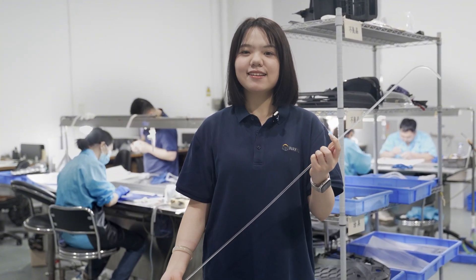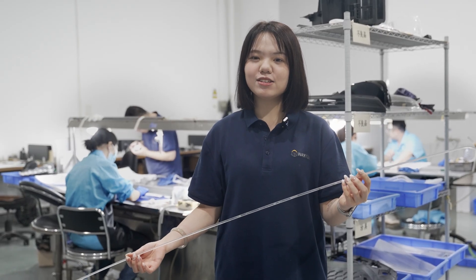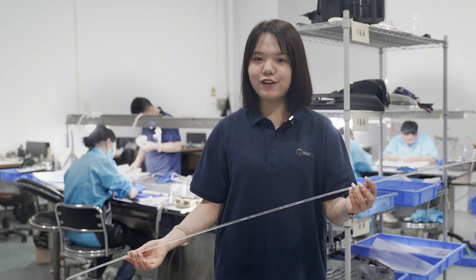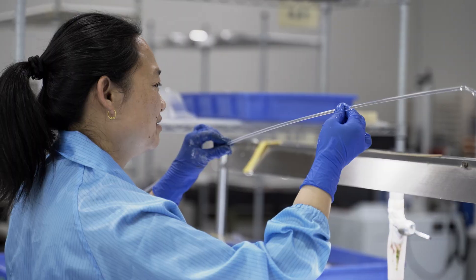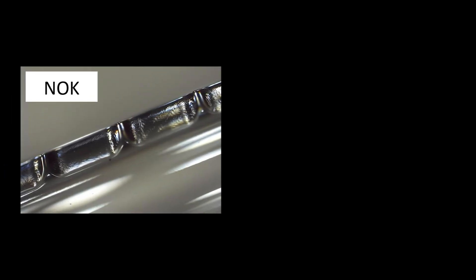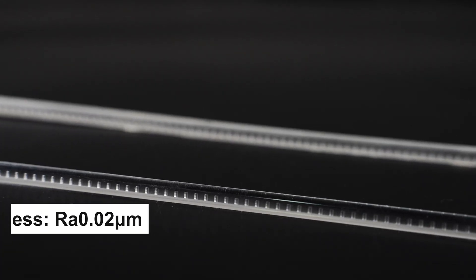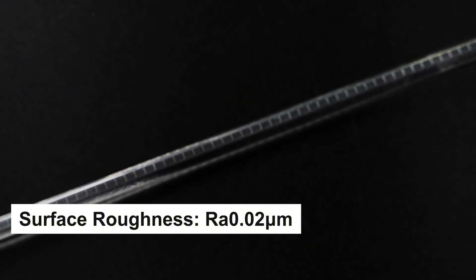After CNC machining, the light guide typically has a semi-transparent appearance. We then carry out manual sanding and polishing processes to achieve a fully transparent final finish. Throughout the entire process, our craftsmen pay special attention to avoid damaging the optical features inside the light guide. The polishing area is strictly controlled to ensure no precision details are damaged, ultimately achieving a surface roughness as fine as R0.02 micrometers.